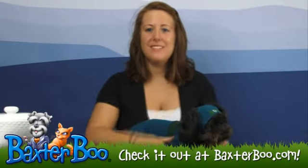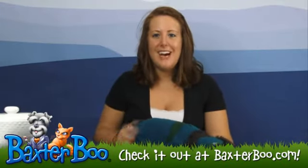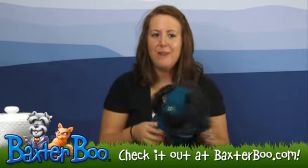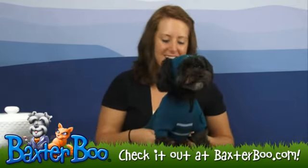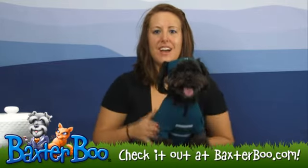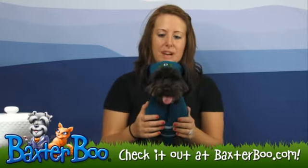Hey, it's Deanna with BaxterBoo.com and today we're here with Toby. He's all tired out from a full day of skiing in this Ski Dog Sweater by Doggo in Blue and Green. This sweater is really great because you have your cool little hat and then you have your sweater that's really going to help keep your dog warm during those cold months.